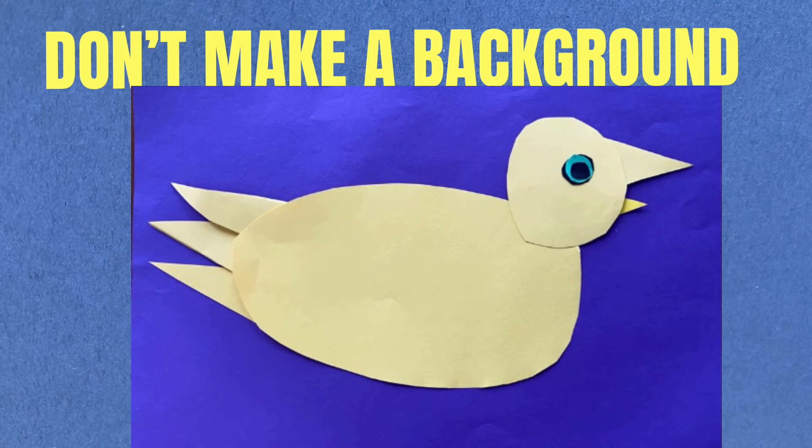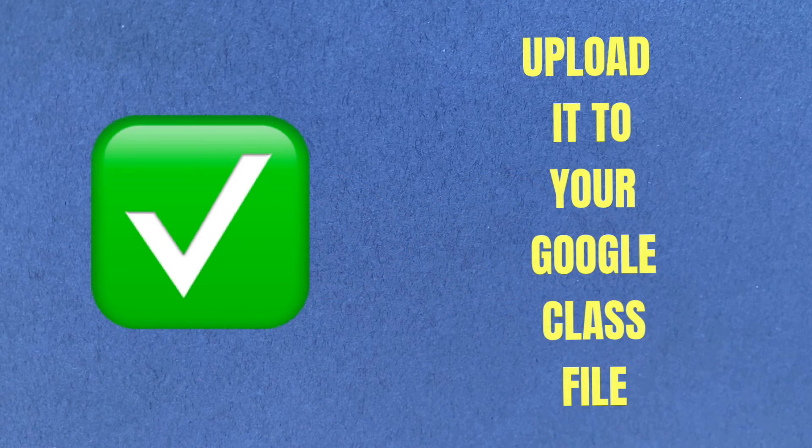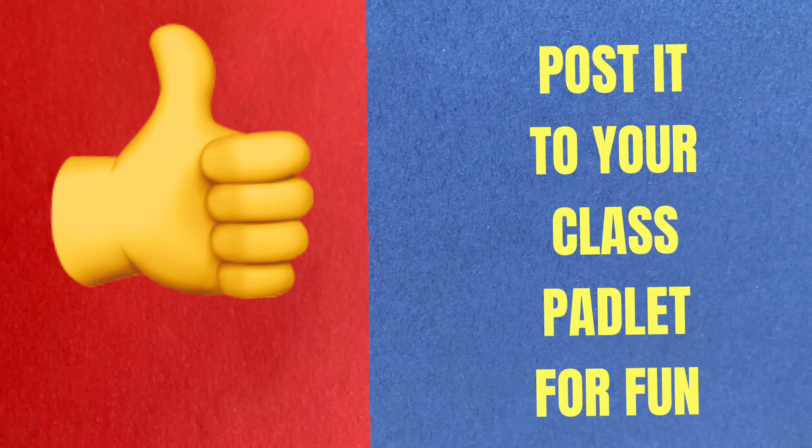Let's do the animal today — don't do the background, because we're going to make the background for animals next week. I can't wait to see your animal. Remember to upload it to your Google Classroom file and you can also put it on your Padlet for fun. No background.